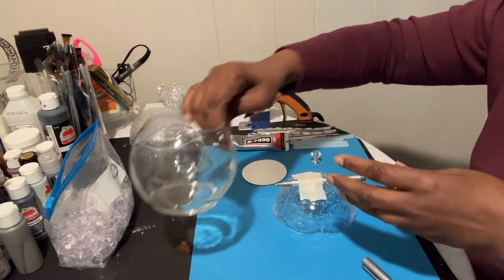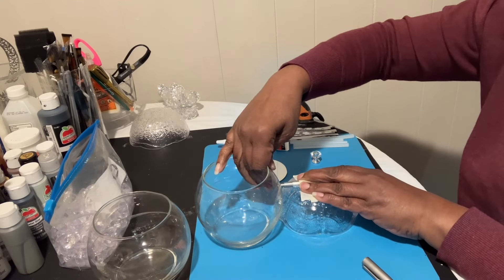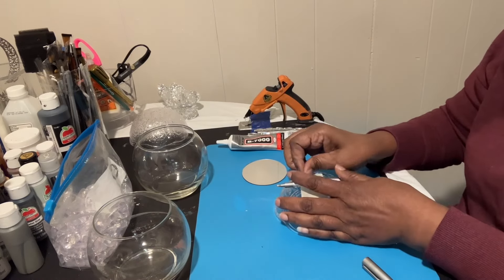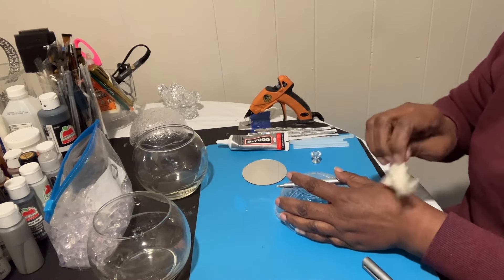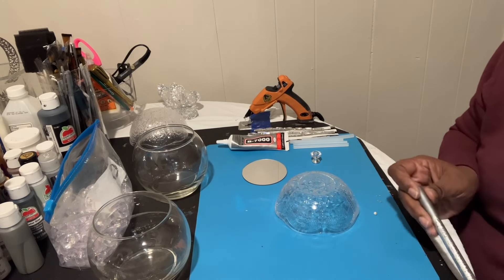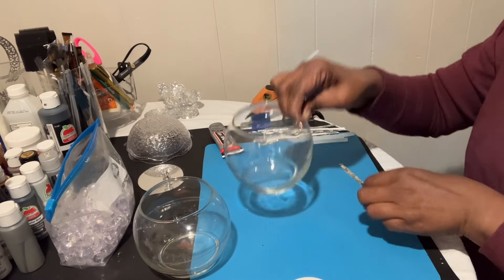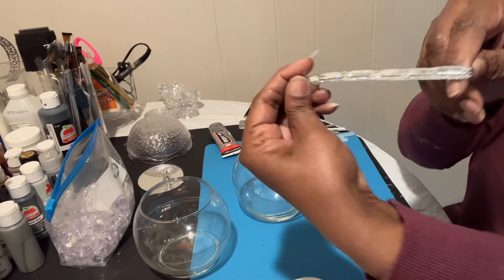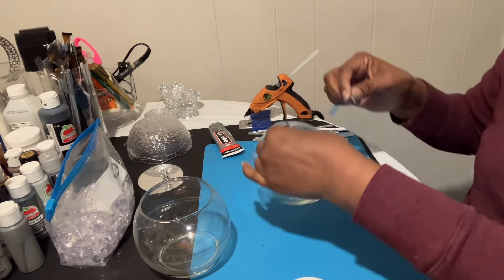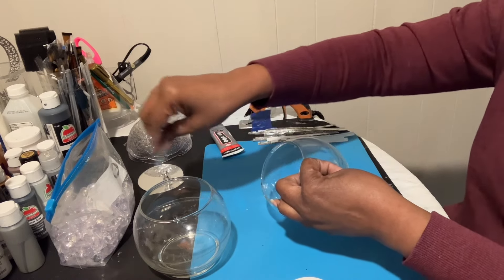We got us a line — I'm gonna do it on both of my bowls. Along that line we made around the center, I'll be using some of this mirrored bling and gluing it right to that line around both bowls.